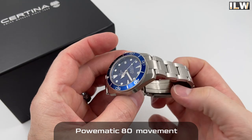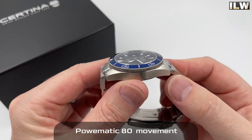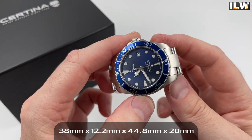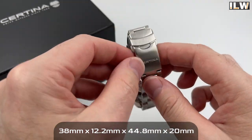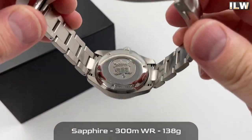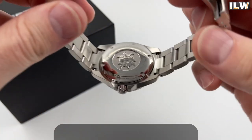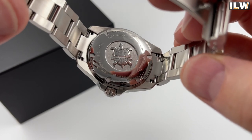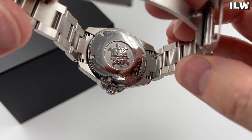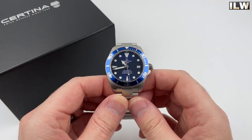I'm not really seeing any polished surfaces apart from perhaps a little bit on the bezel. Let's have a look at the case back — there are some polished surfaces on there. Certina do nice case backs: there's a deeply engraved logo, 'Diver's Watch 300m,' some specifications, and a signature. Nice.